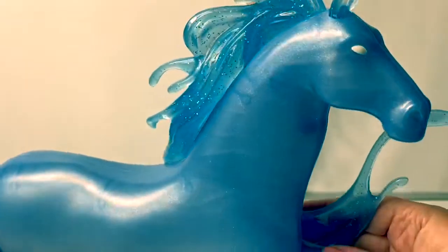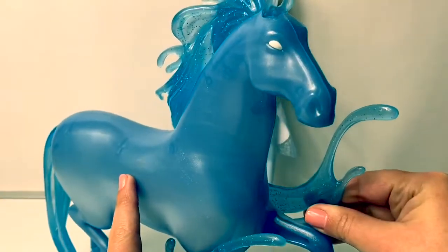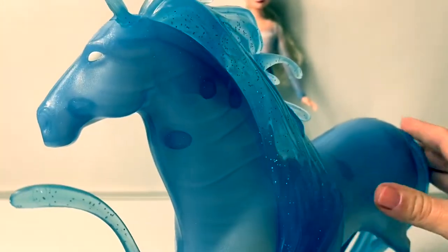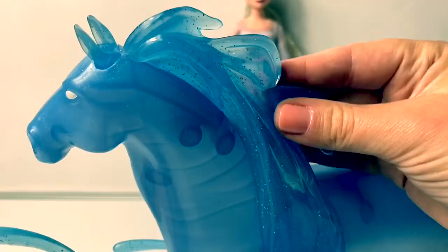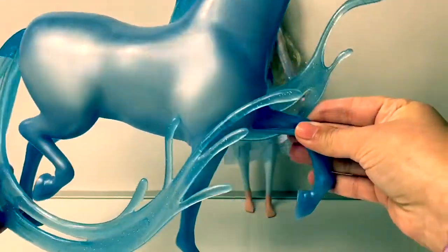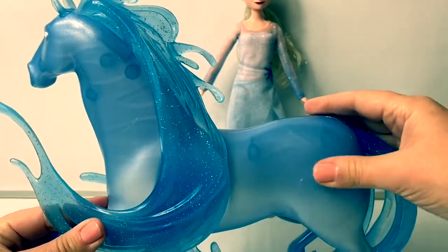It's a sparkly blue horse. The Nokk is a magical horse. Look at its eyes — beautiful! The hair here on the Nokk is sparkly and the hair looks like water. And the horse is made out of a hard plastic.